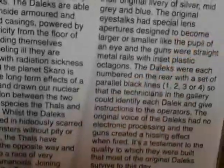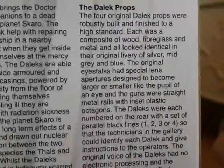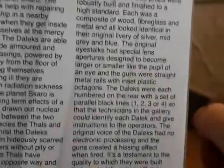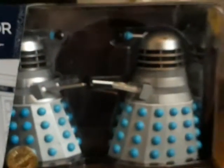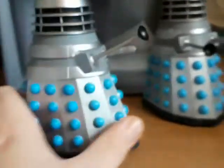An interesting fact about these props: they had little slits on the back of them to distinguish which one was number one, two, three, or four. If you want to read the full information just pause the video. Now let's open it and take a look.